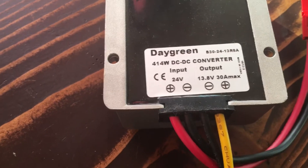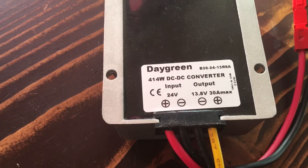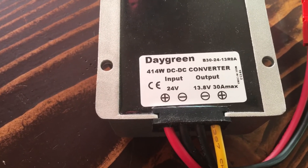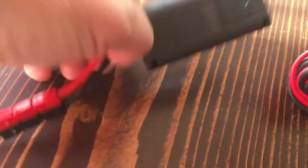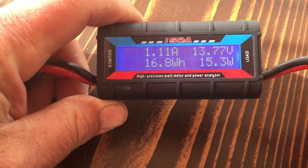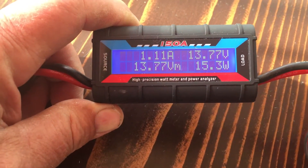You can search for a 13.8 volt DC-to-DC converter — this one takes up to 24 volts input. I'm using 20 volts and I'm getting 13.77 volts out. It shows the amps, watts, and lets you keep track of the battery.